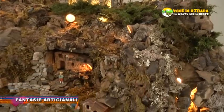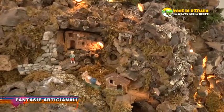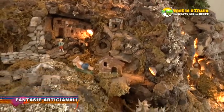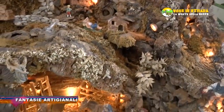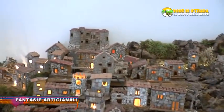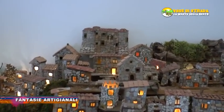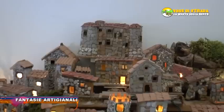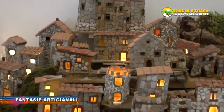Sono 15 anni che faccio questo mestiere, mi diletto a fare i presepi. Come possiamo vedere nel vostro presepe avete messo il castello. Sì, come simbolo di Roccadaspide. Ho messo il castello di Roccadaspide e il convento che esiste pure a Roccadaspide.